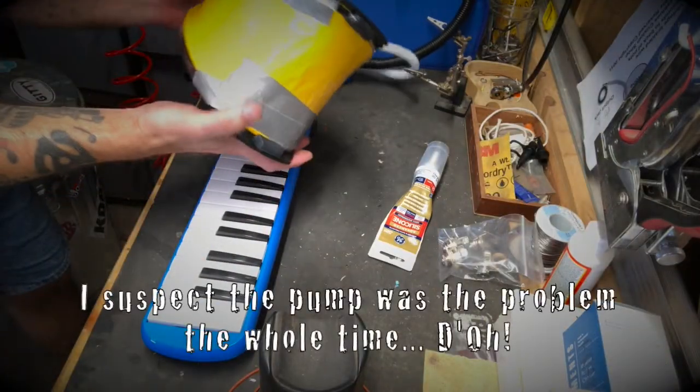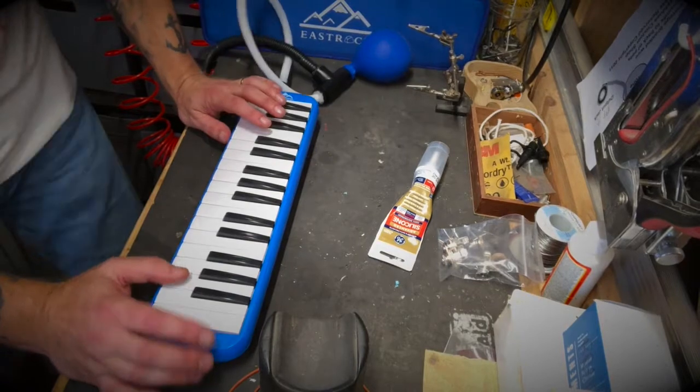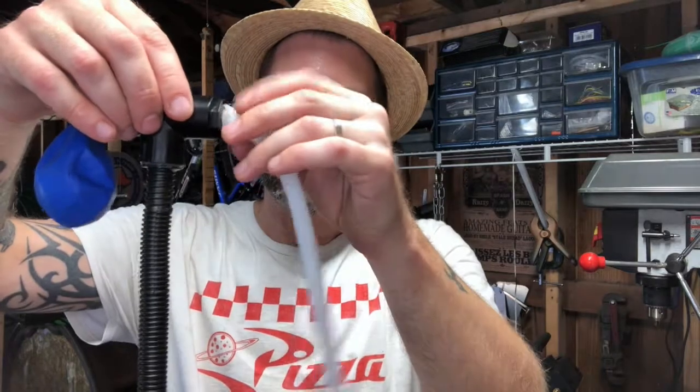We're still getting a lot of bleed out. This pump is trashed — I actually put duct tape on it to try to cover the leaks but it's still leaking, so this pump has got to go. But you get that the concept is there and it works. Here is the secret sauce: get a little PVC T-piece, put your melodica pipe in one end and seal it up good, put a balloon on one end, and on the third end plug in your pump. You can turn your melodica into a pump organ.